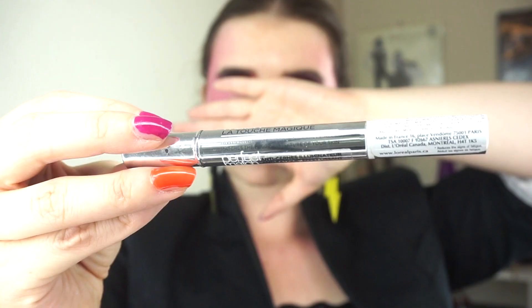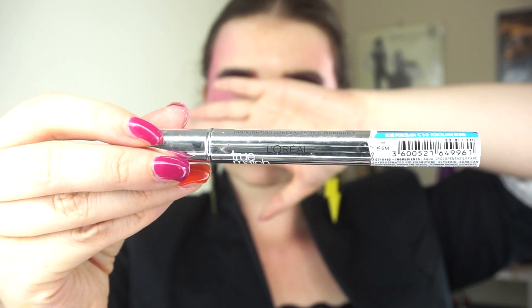And finally, the L'Oreal True Match Perfect Match Anti-Fatigue Illuminator — basically an illuminating concealer in a pen-style applicator. I figured I could use it to correct certain places on my face. I don't feel like my skin has been so bad lately because I've been focusing on skincare a little bit more and using fewer products in general, getting used to what my face looks like without a full mask of foundation. The shade is Rose Porcelain C1-2. My normal foundation shade in MAC is NW13 or NW15, and my Fenty shade is 170 — fair, cool-toned foundations.